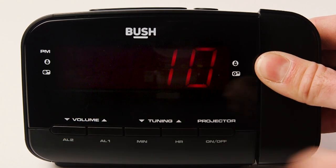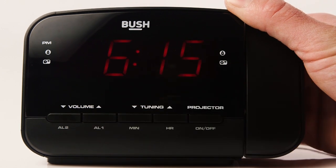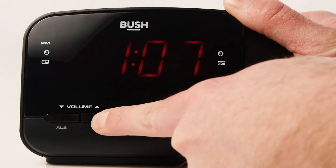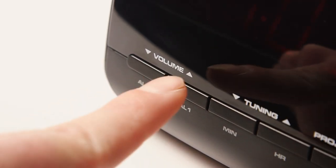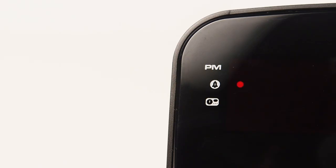To set an alarm press and hold the AL1 button for two seconds. Use the hour and minute buttons to select your desired alarm time. Use the AL1 button to select between a buzzer alarm, radio channel, or for it to be switched off. The indicator light will show which option you've selected.